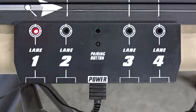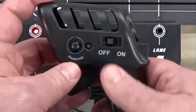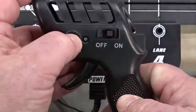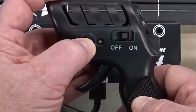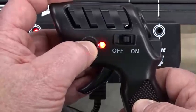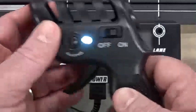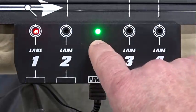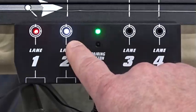Now we will pair the white lane controller with the white lane. As before, we will turn on the controller and hold the pairing button down until we get a flashing light. We will scroll through the lane choices until the white lane is selected, then hit the pairing button on the terminal track, and the white lane will become active, as seen here with the white indicator.